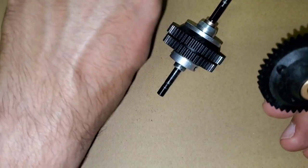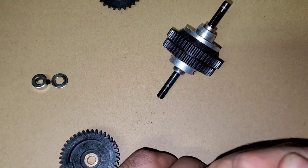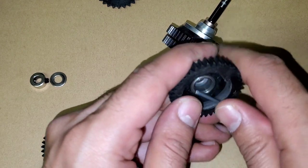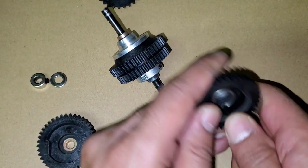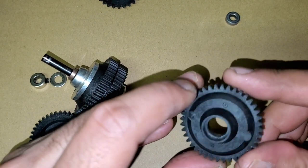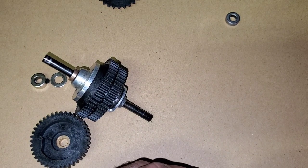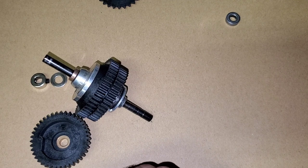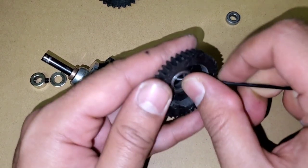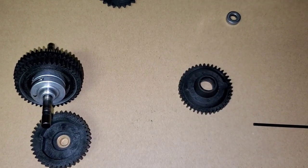We do need to get the bearing out. I'm going to try to pop it out now. Let me get this grommet out first — we need to get this out. Got that collar out, so maybe I can push that bearing out from the inside. I want to be gentle with it and not damage it if possible. Let me try with a thinner screwdriver.